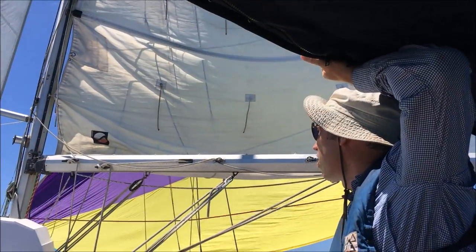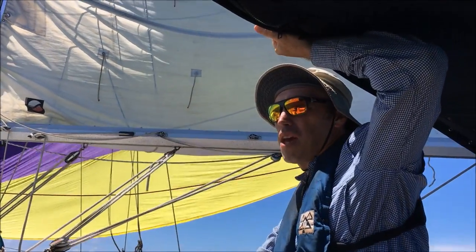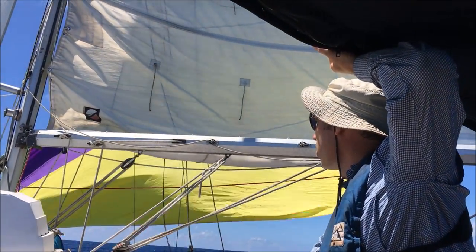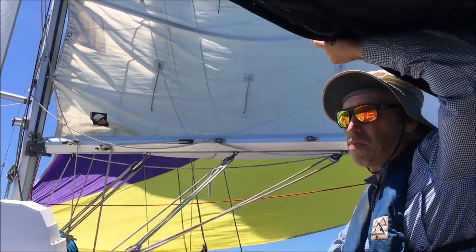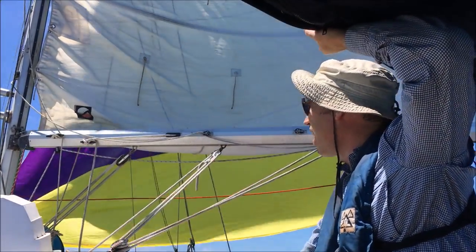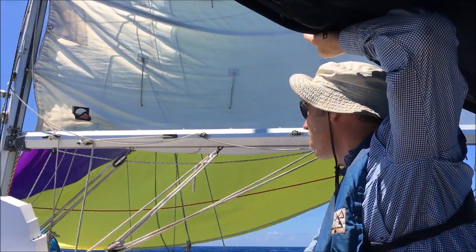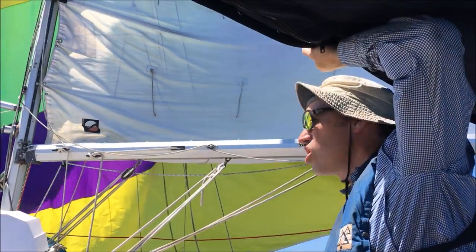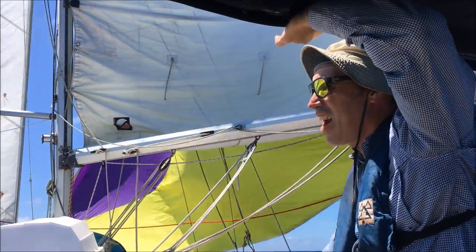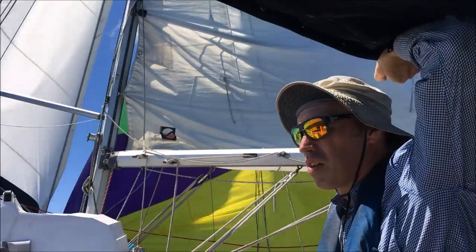We've got three sails going. We're going to drop the main pretty soon, and once we drop the main, we'll test it. It's much better without the main. It's not clear to me that it's better because it seems like the asymmetrical spinnaker is not going to hold its shape as well, and it's also not that much bigger than the main.